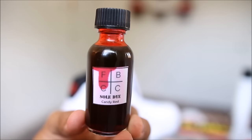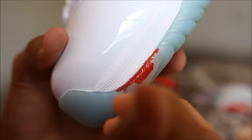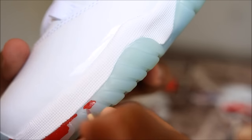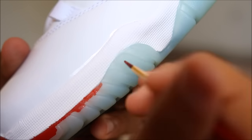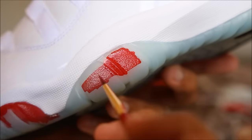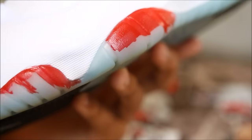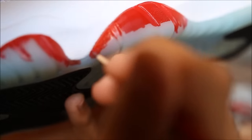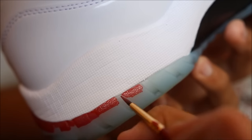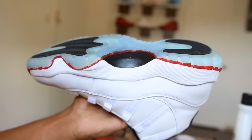All right guys, now we're at the most important part of the custom in my opinion. I will be dying the soles with FBCC candy red soul dye. When you're doing this, you're going to want to hit the edges first — use a small brush, don't use a big brush, and do not over-saturate the brush with dye. Because if that red dye hits the white midsole, it's over — it's not coming out. So be careful.